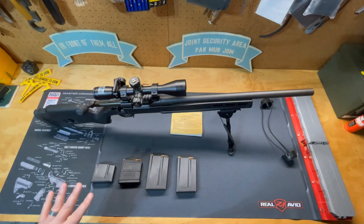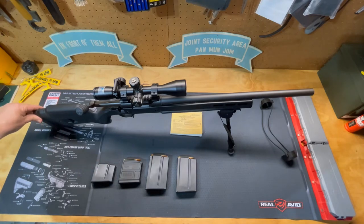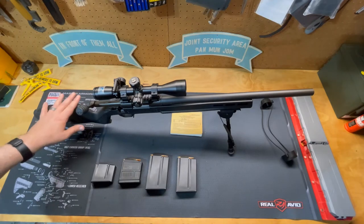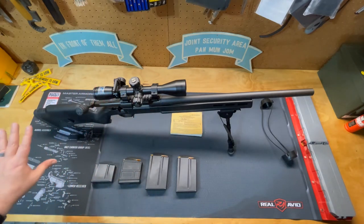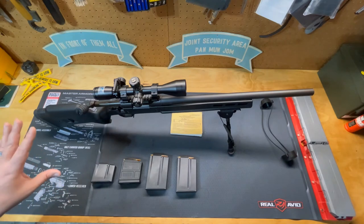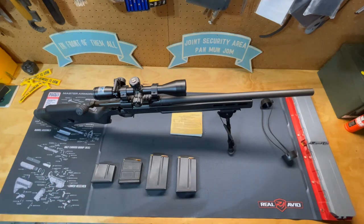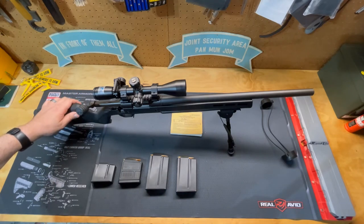The good thing about this stock is that it has a length of pull adjustment where you can put spacers in to shorten or lengthen the shoulder stock. It's got a nice rubber shock-absorbing pad and a comb height adjuster so you can get an appropriate cheek weld depending on what scope you're using and your body dynamics — because some people need longer eye relief, some shorter, and all that comes into play when customizing your firearm to get the most accuracy out of it.